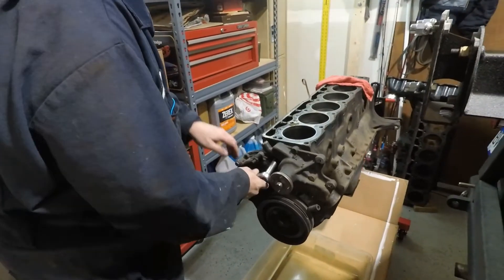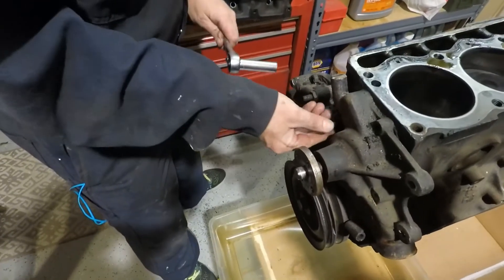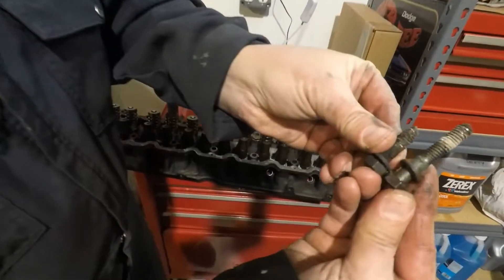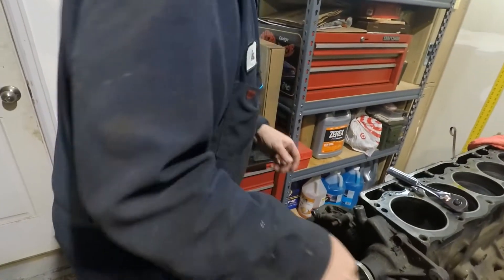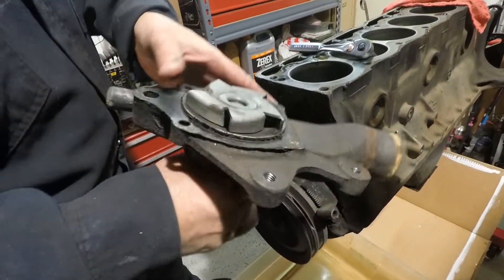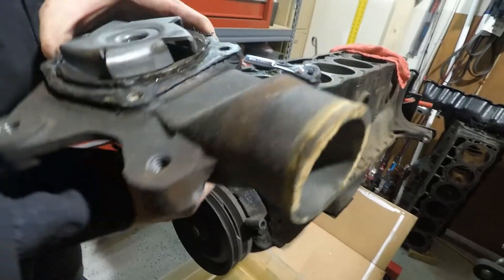Notice that the bolts are not all the same length — the two I took off the bottom were longer, and the two I took off the top are a little bit shorter. And there's your water pump. The impeller looks good. This was not leaking coolant before, so we may just clean it up and reuse it.